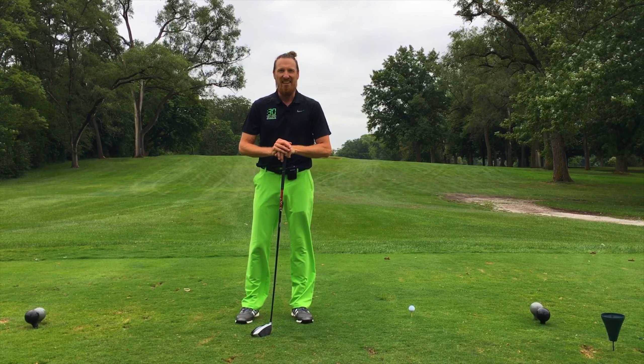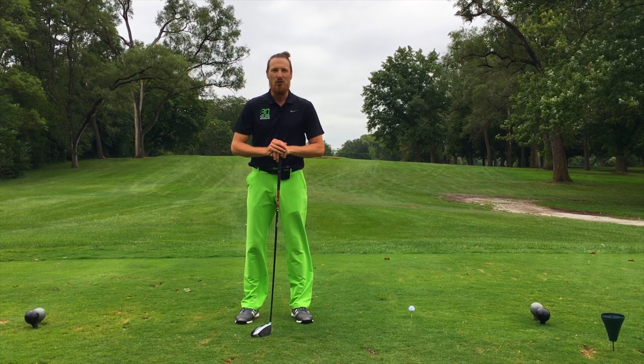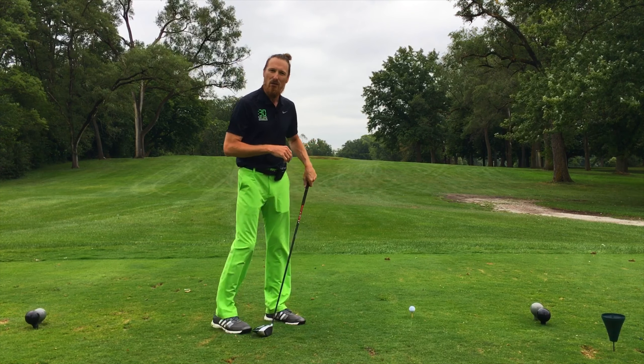Hey everyone, this is Jeff at 30 Second Golf Lessons. Do this drill to use your lower body properly in the downswing.